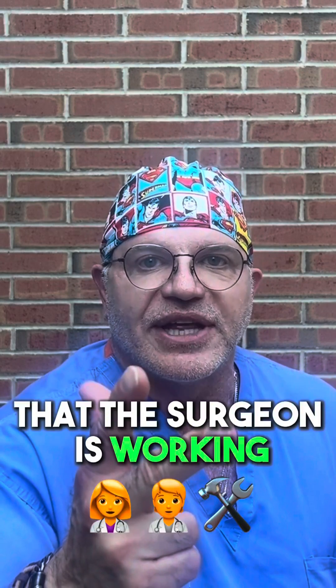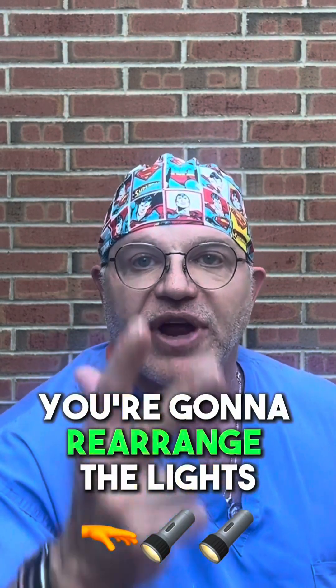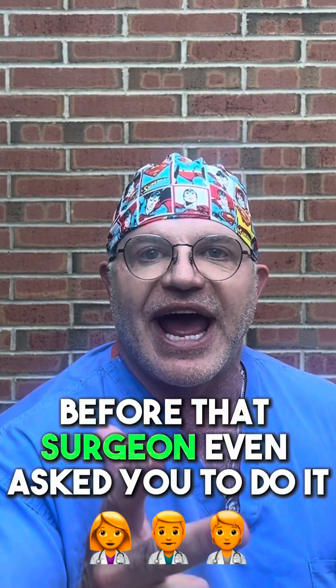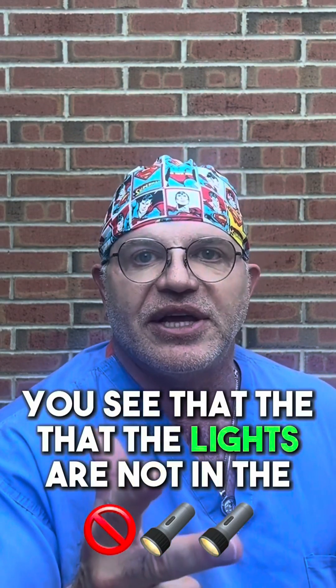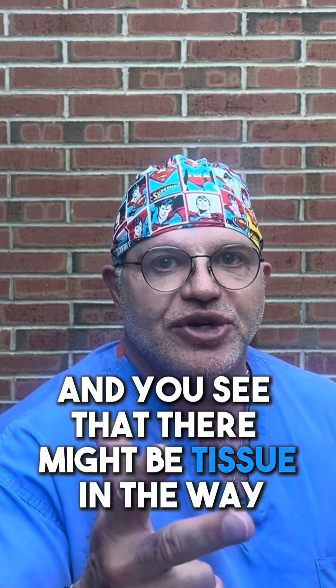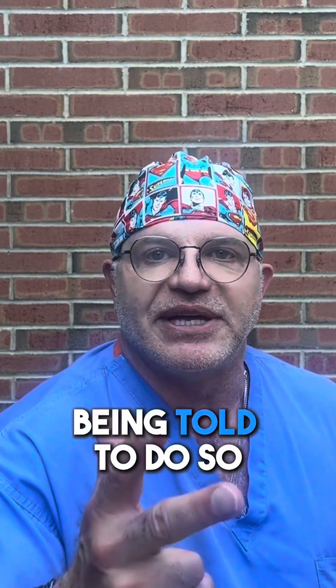And number three: when the lights are not focused in the area that the surgeon is working, or when there is tissue in the way, you're going to rearrange the lights and grab a retractor before that surgeon even asks you to do it. You see that the lights are not in the area he or she is operating and you see that there might be tissue in the way — focus those lights in and grab the retractor without being told to do so.